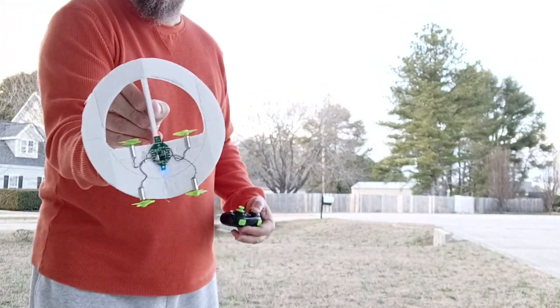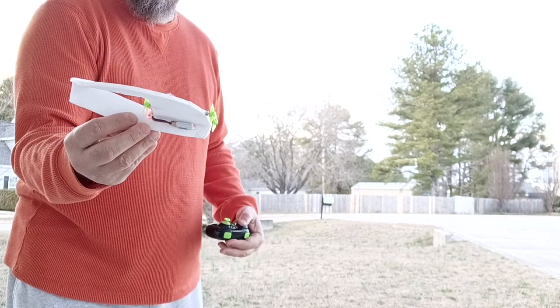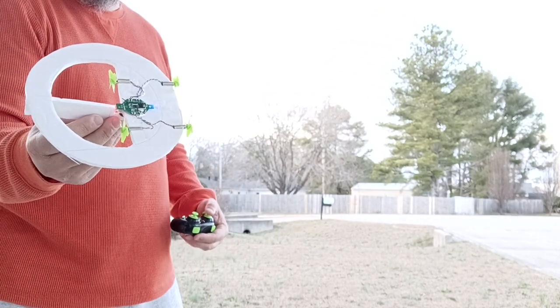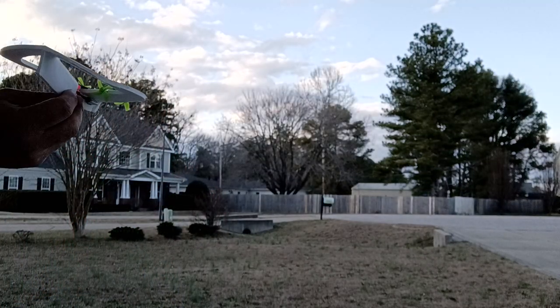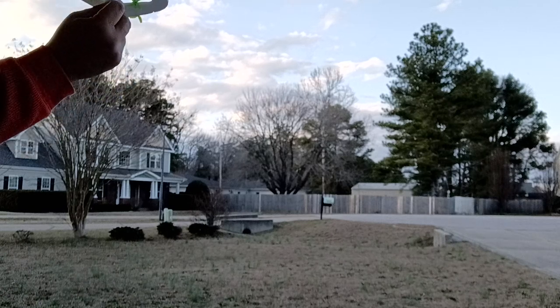Hi there, this is Foamy Diem. I have got a little 7-inch ring flyer equipped with the Isheen 010 guts. We're gonna see how this flies. I flew it in the dark and it technically came back, so it was decent, but here we go.